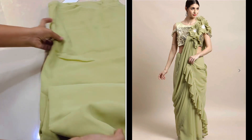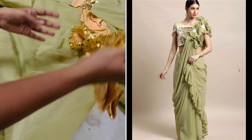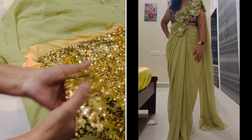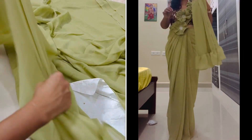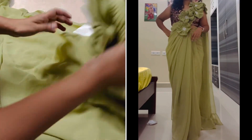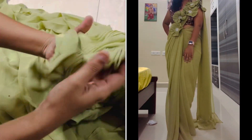The next one is also a ruffled sari, but it is very good to see the color — it is in a light pastel shade. I am going to use a contrast black blouse with this one.